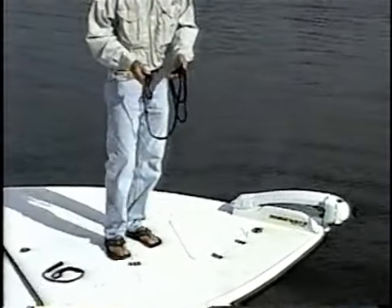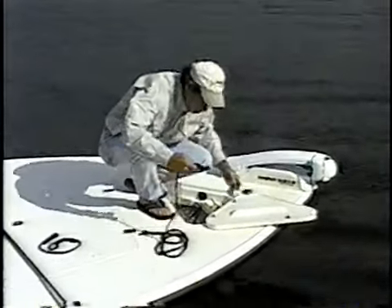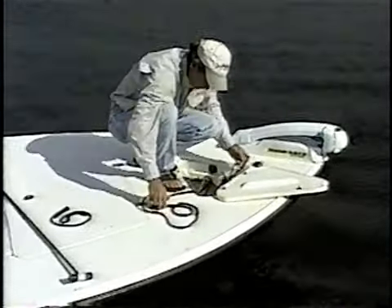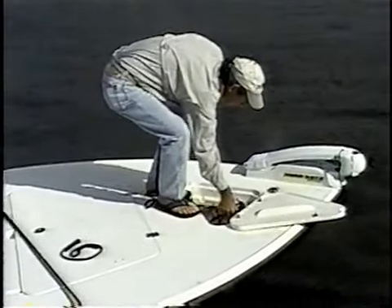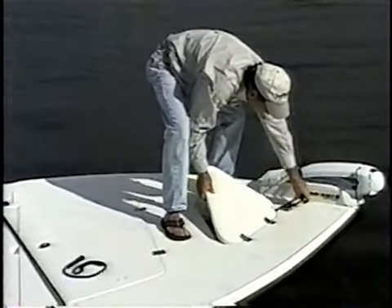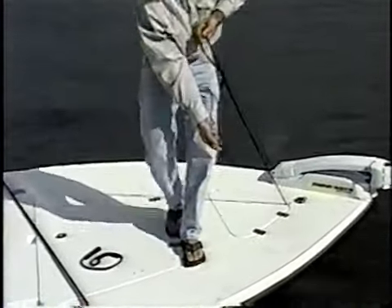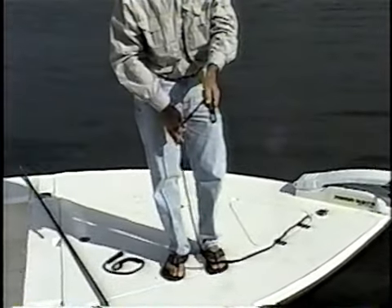Today we're going to show you how to use your system. Your bow line, just hook it to your anchor. The one and a half inch loop is where you're going to use to put your anchor pin through for anchoring.